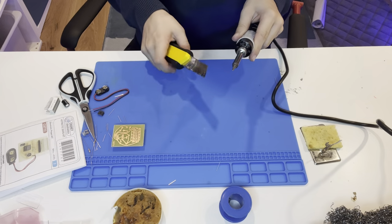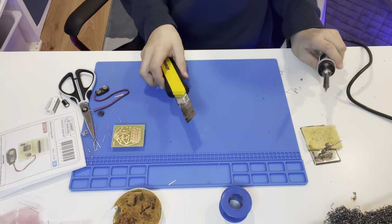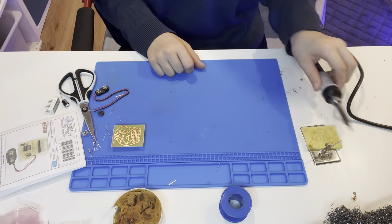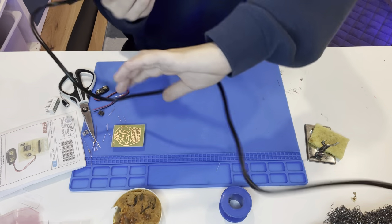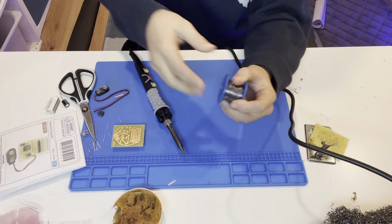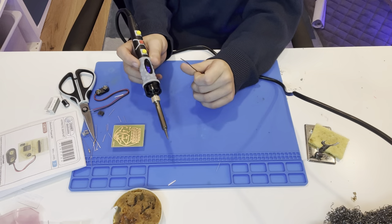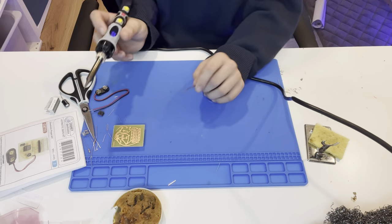If it still doesn't shine, replace the tip — there are tutorials for that. Anyway, make sure your soldering iron is at 400 degrees. You could do 350 or 450, but 350 is a bit too low and 450 is too much, so 400 is perfect.